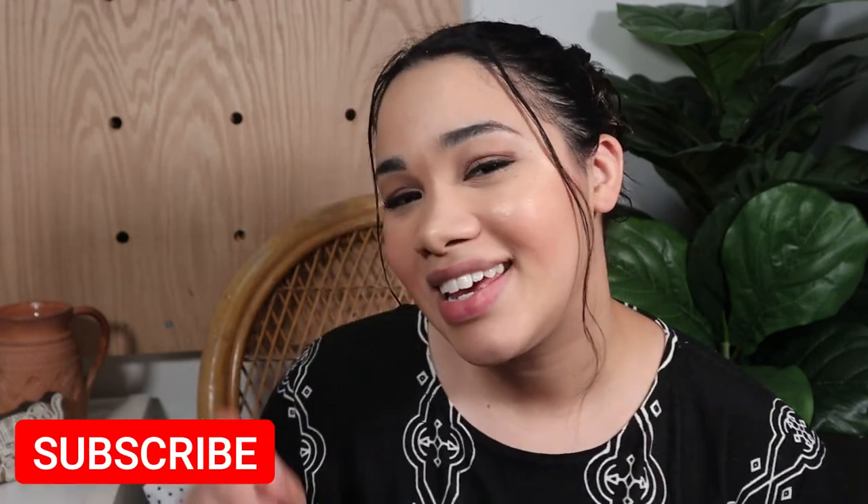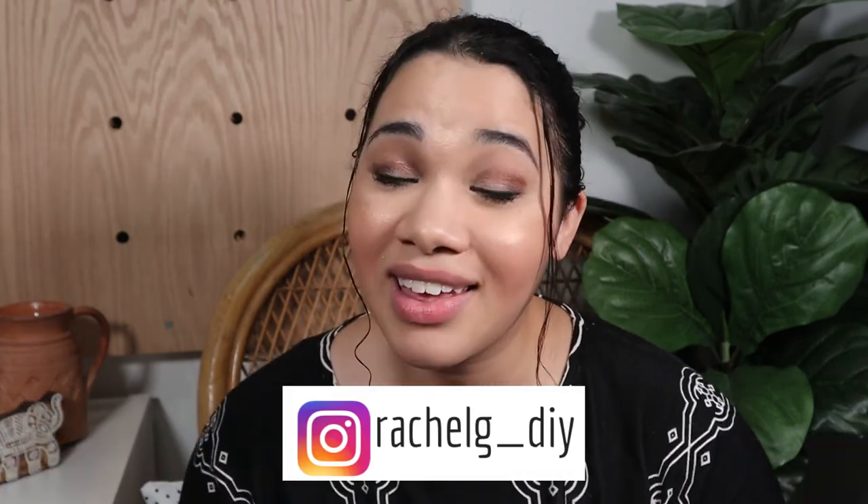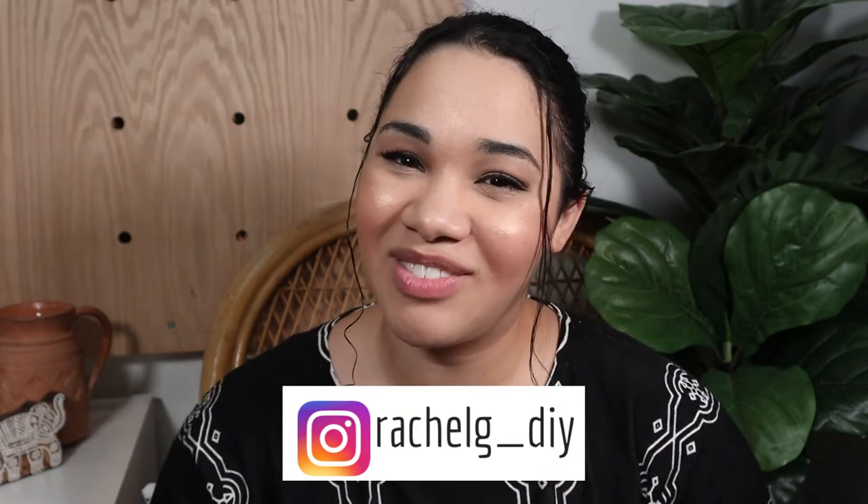Alright everyone, that is it for the content today. Thank you so much for watching — I hope you enjoyed this video. If you liked it and want to see more like it, definitely give it a thumbs up. If you're not subscribed and I pass that vibe check for you, make sure you subscribe and hit that little notification bell so you're in the know when I post again. And last but not least, if you're looking for more DIY content, I have projects big and small featured on my Instagram that I only show there. Thank you so much for watching and I will see you in the next one. Bye!